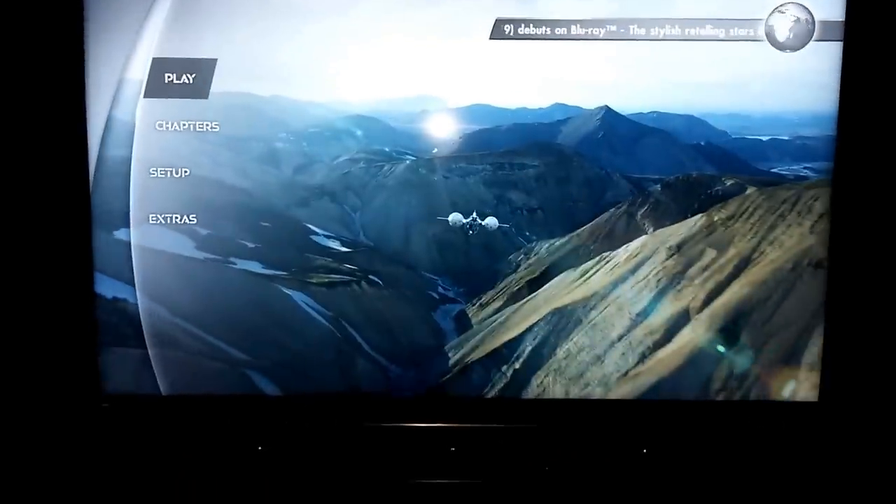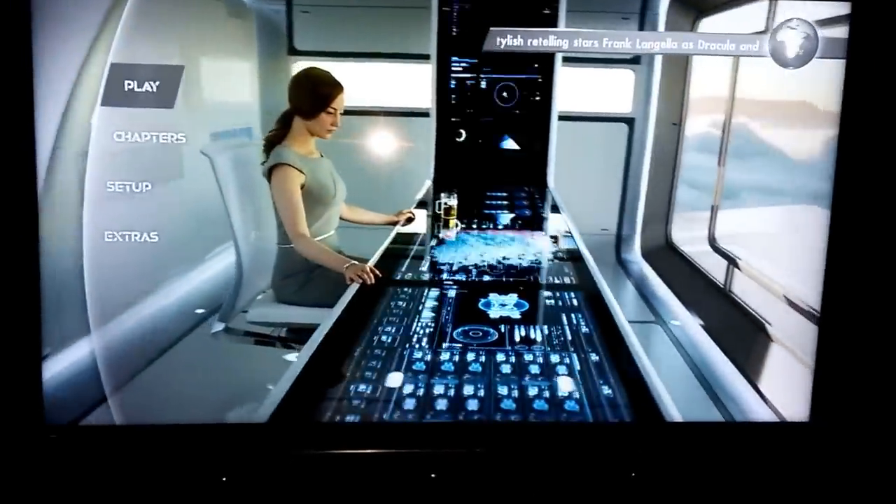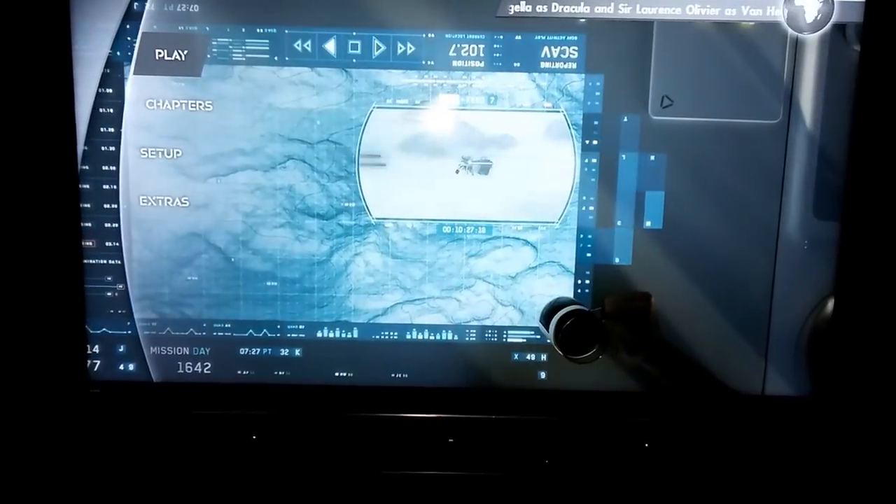There's a Blu-ray playing. It absolutely looks insane, just so you know. Crystal clear — it's ridiculous.